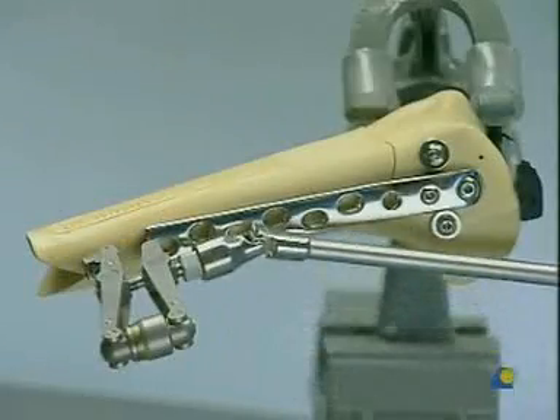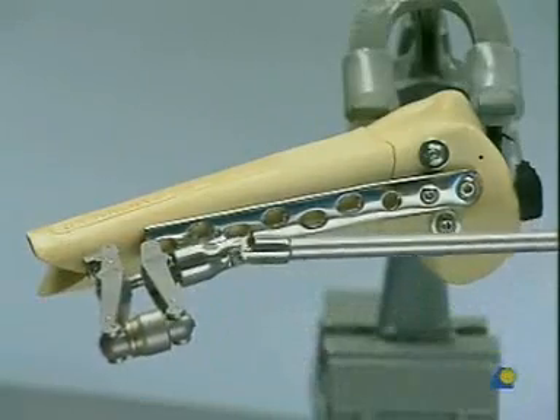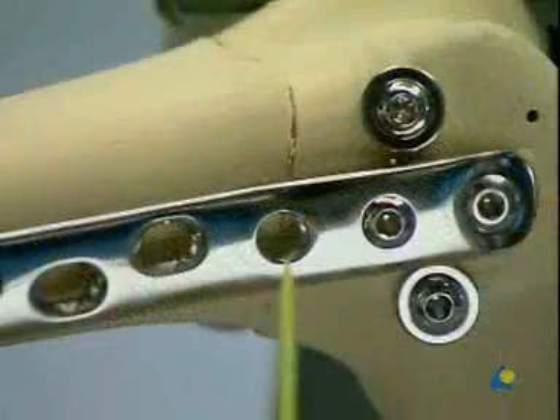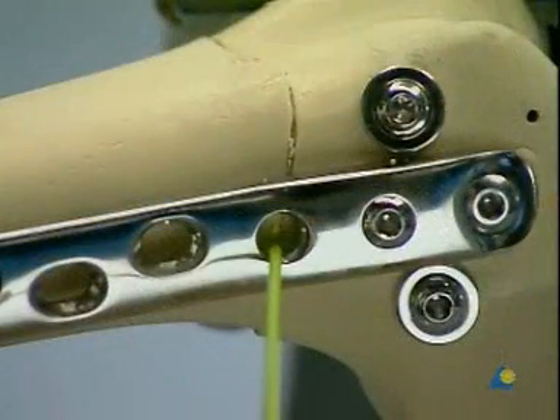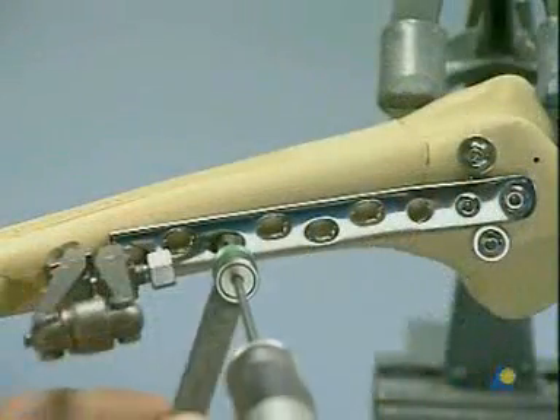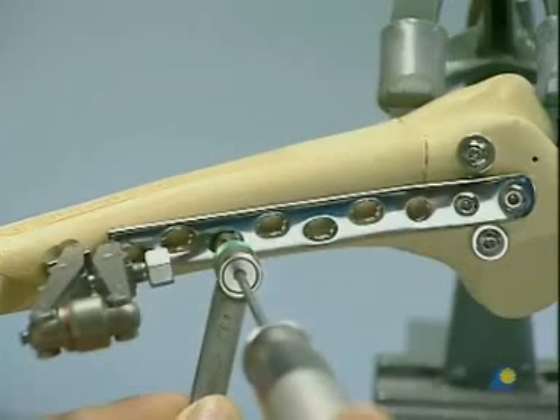Axial compression of the supracondylar fracture plane is produced using the articulated tension device. As you can see, no screw is placed through the fracture area. The remaining plate screws are then inserted.